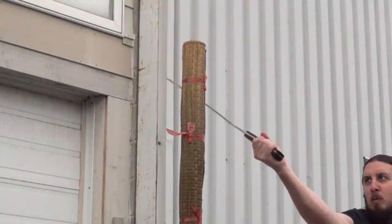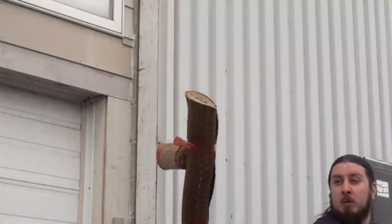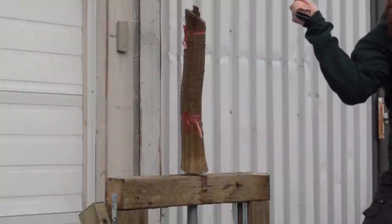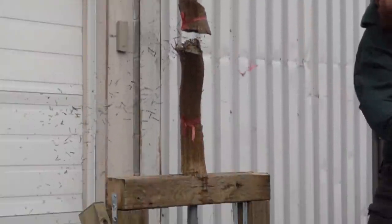Even when the edge alignment was off, it just carved its way right through the mat. The sharpness helps, as does the extreme curvature, and it's got quite a bit of heft to it as well. So overall, quite an impressive cutter.